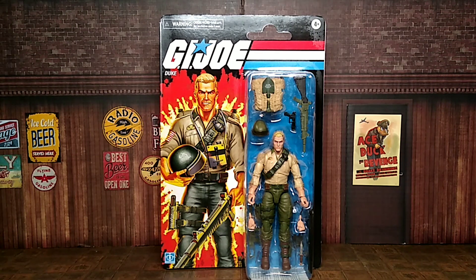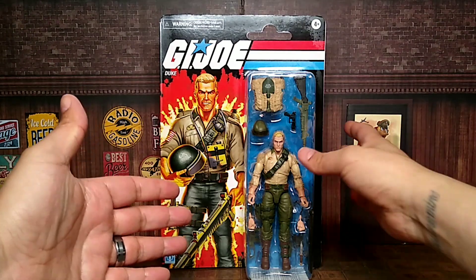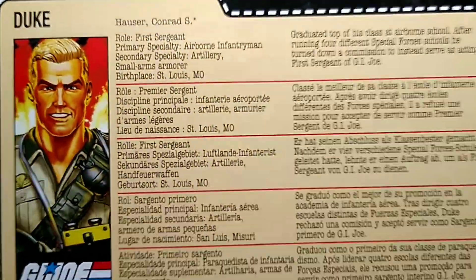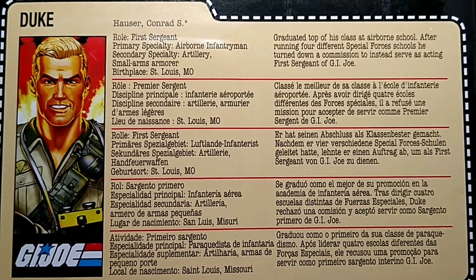A little disappointed — not with the figure, but with the Amazon delivery. The package has a little ding, which I'm happy about only because I'm not an inbox collector. But yeah, this is Duke right here looking awesome with accessories. We'll definitely take a dive into those. Here's an image of him on the back, and you get his file card — pause it right there. Super dope.